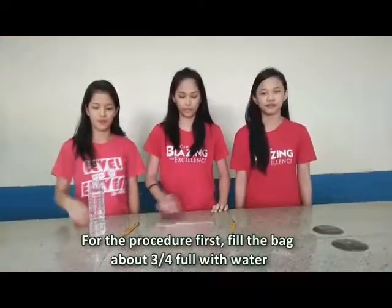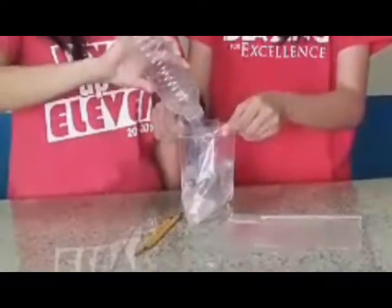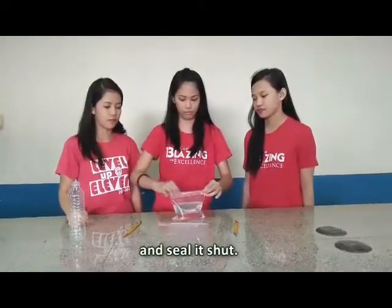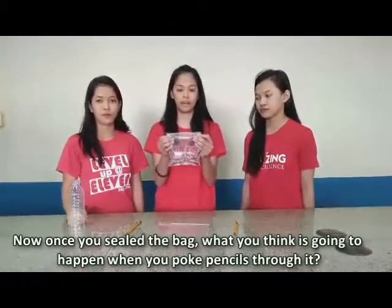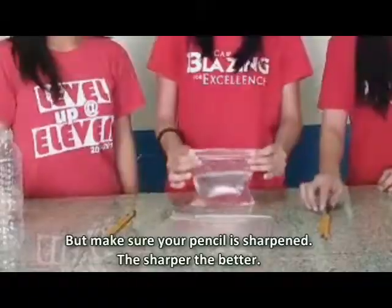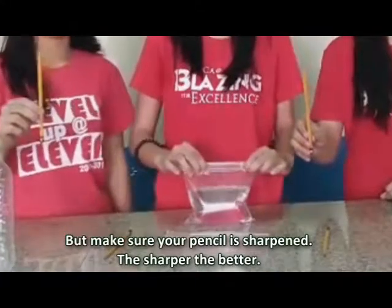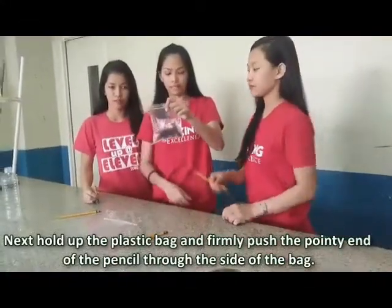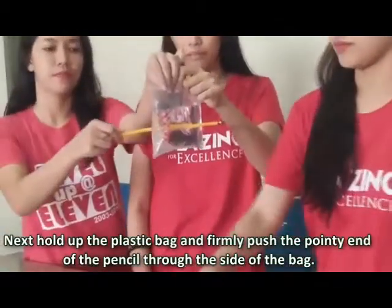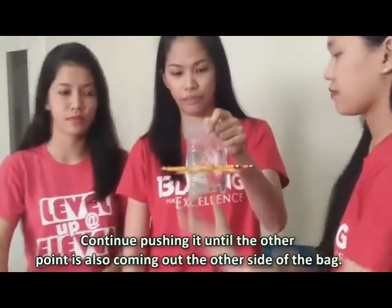The first part of the procedure: first, fill the bag with water about the present amount. Once you fill the bag, think about what is going to happen when you poke pencils through it. Make sure your pencils are sharp — the sharper the better. Next, close the plastic bag, and push the pointy end of the pencils through to the other side of the bag. Continue pushing until the other point comes out the other side of the bag.